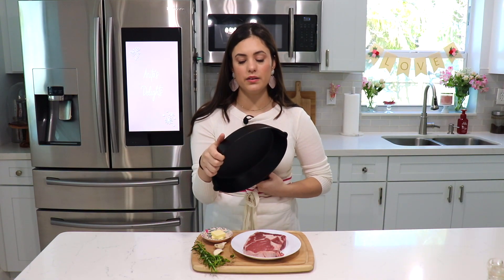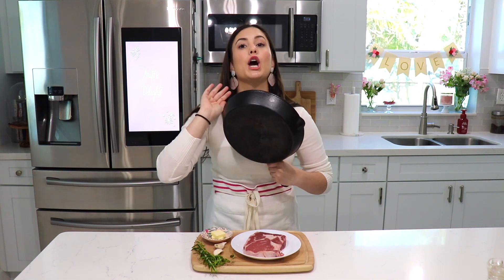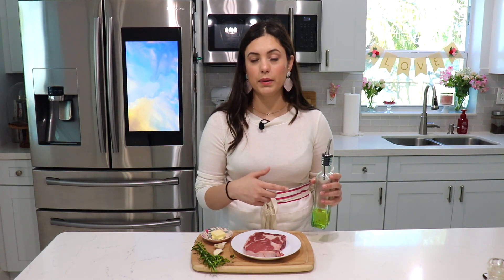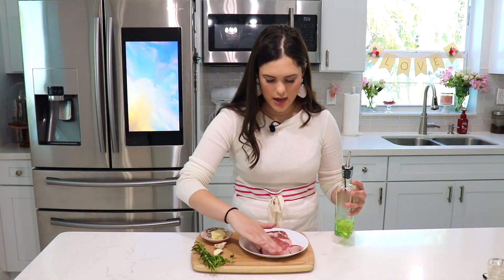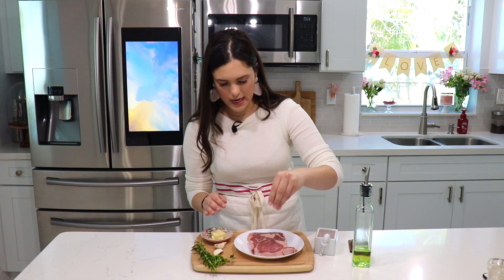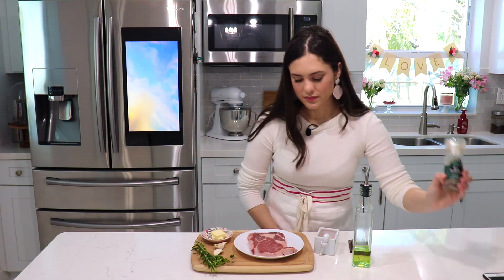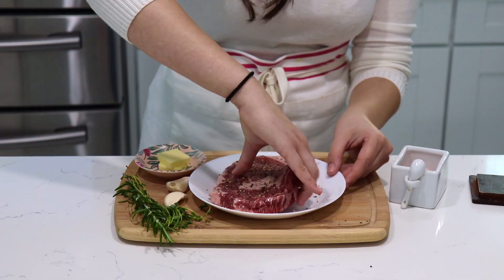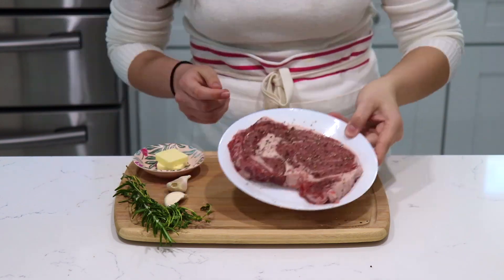I'm going to start preheating my cast iron because we want it on really, really high heat. The next thing I want to do is drizzle our steak. I learned that when making steak you really don't want to drizzle the pan itself — you want to drizzle the actual steak. So I'm going to drizzle a little bit of oil and season it with some salt, very nicely on both sides. Make sure you use plenty of salt because this is quite a thick steak, along with some freshly cracked black pepper. I'm going to season the sides as well since the steak is a little thick.